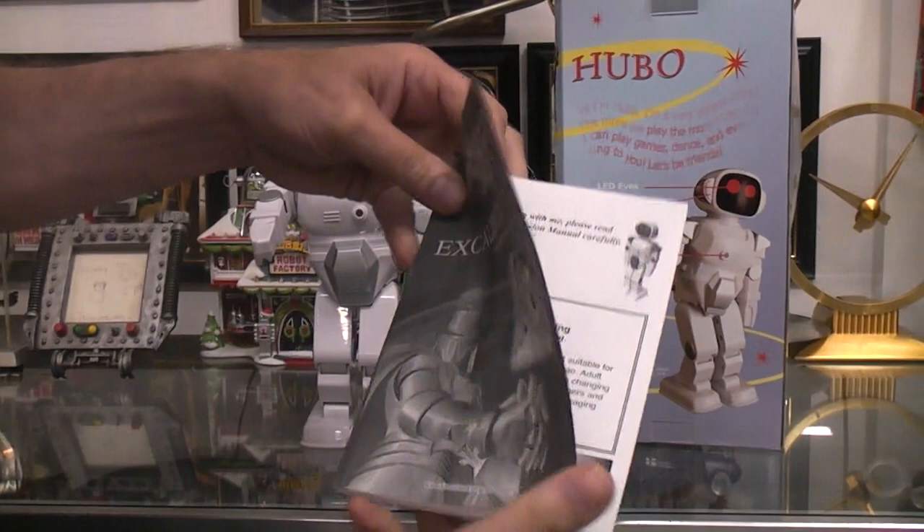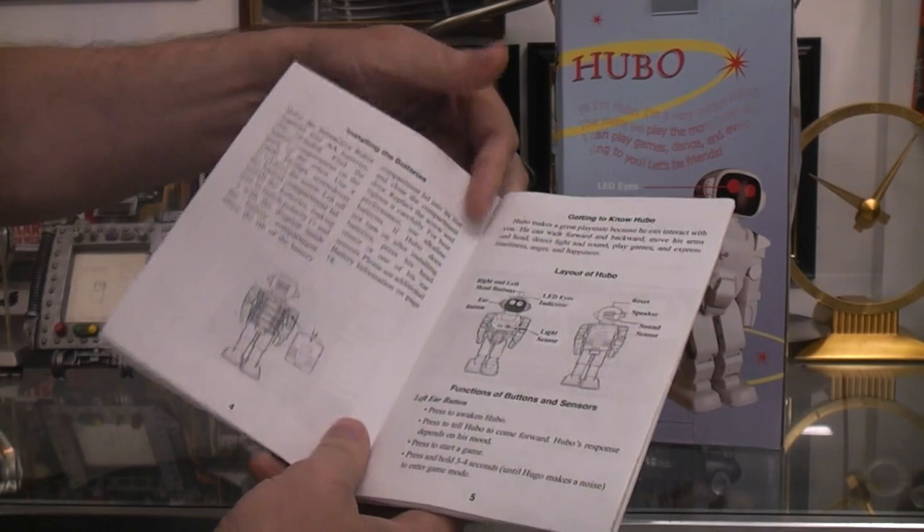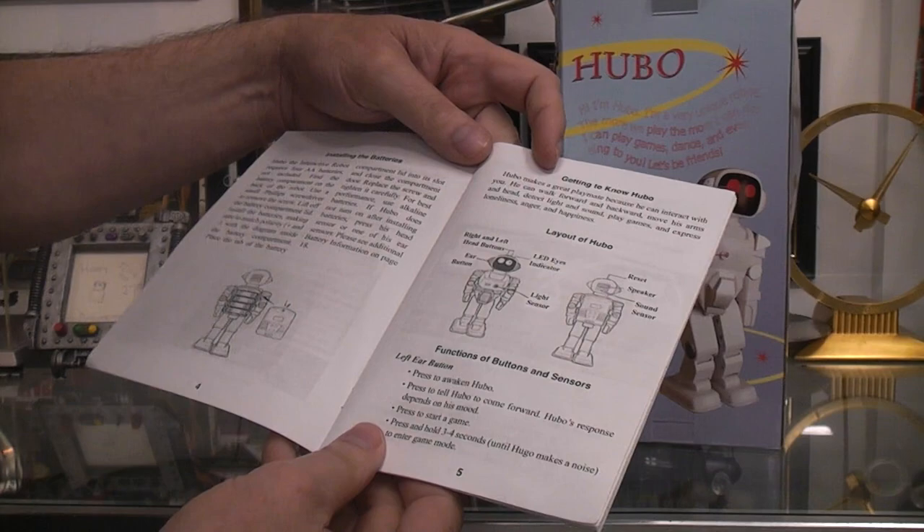It's got a very complicated manual that has a lot of information in it and at the same time doesn't tell you much. It makes things confusing because you don't know if they're talking about left and right buttons based on the robot's point of view, or the person who's looking at the toy — that's the point of view of left and right.